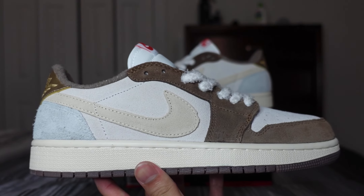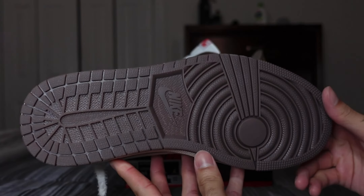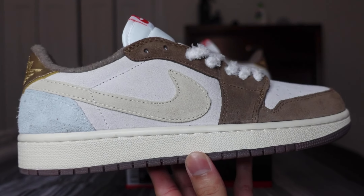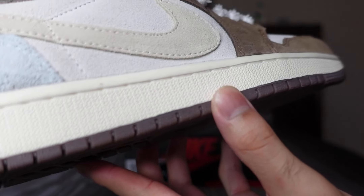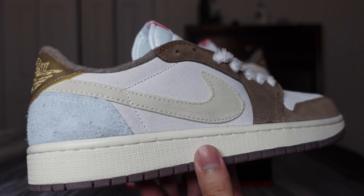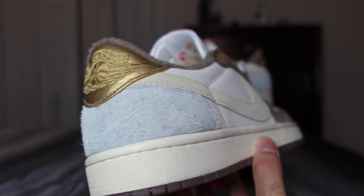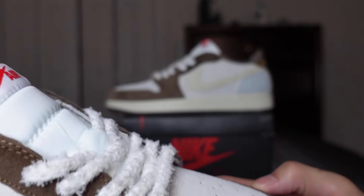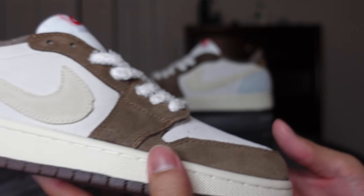Here is the shoe. Starting off with the outsole, you have a brown outsole with Nike branding at the midfoot. Check out the stars. You have an off-white midsole with off-white stitching, and then most of the upper is this soft suede. You've got the brown at the mid where the lace holes are and at the toe box.